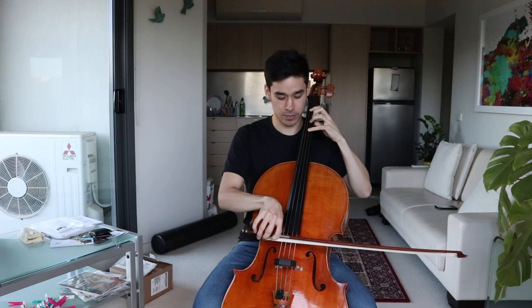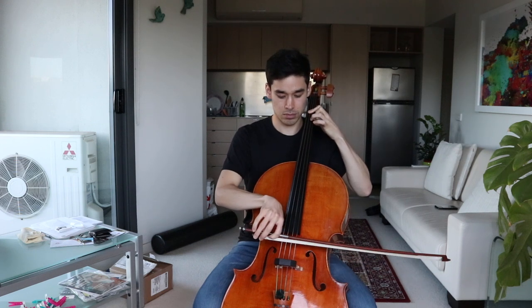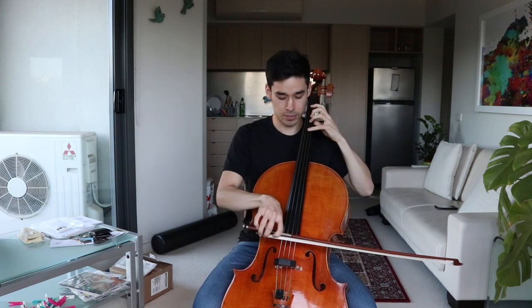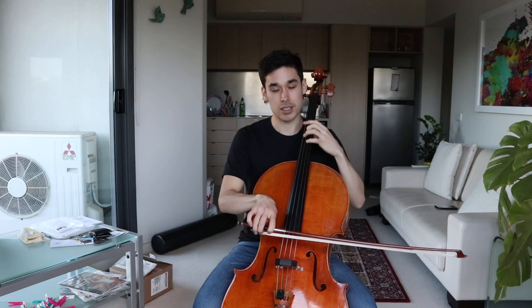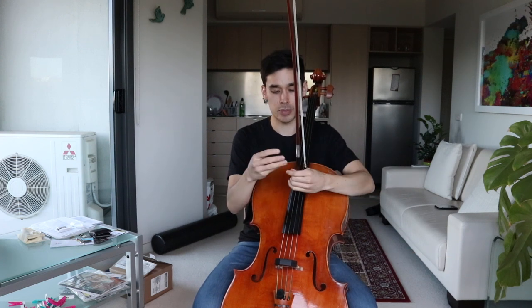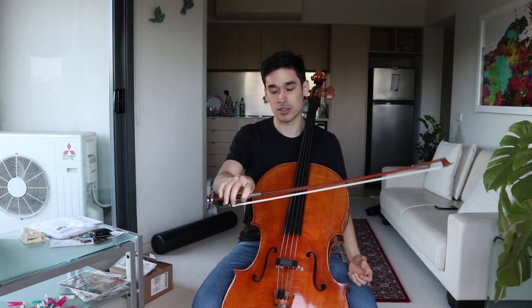Just really working the pinky — then doing it the other way, and then two ups, two downs, things like that. It's super helpful for developing the strength in the pinky, which you need if you want to avoid tension in the thumb. Having flexibility in the fingers and strength in the pinky helps balance the bow.